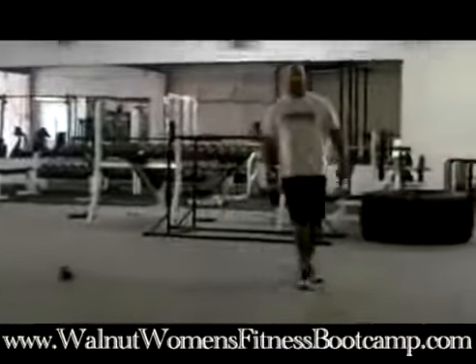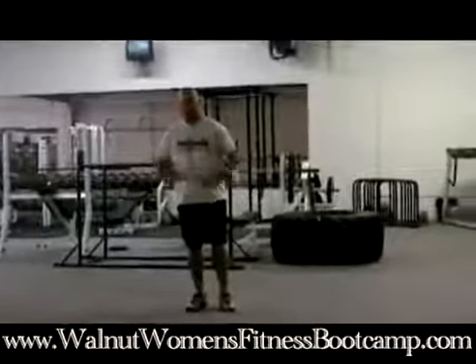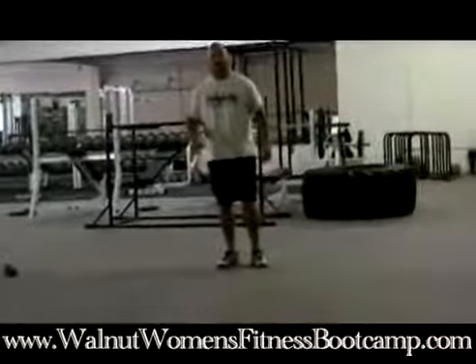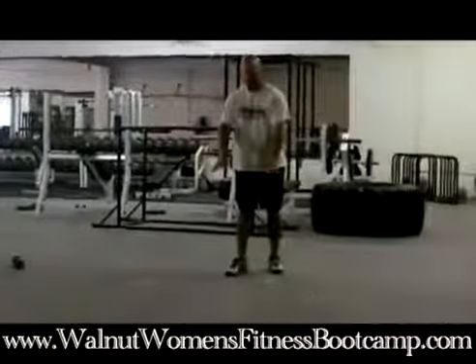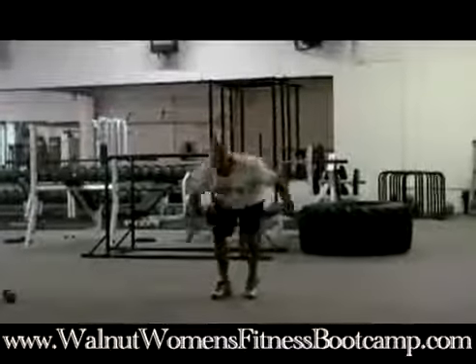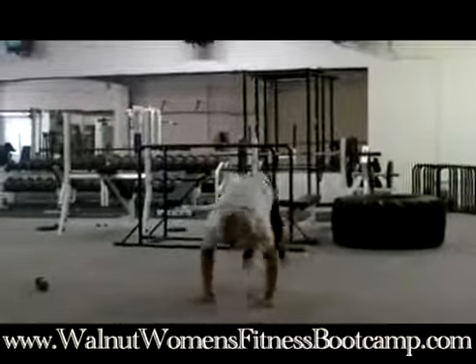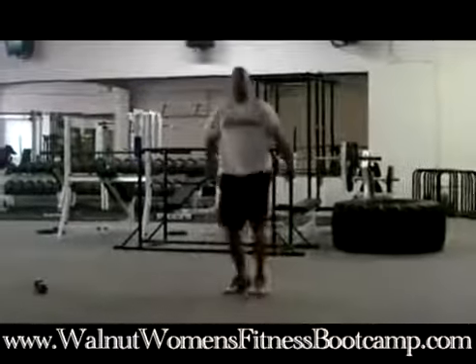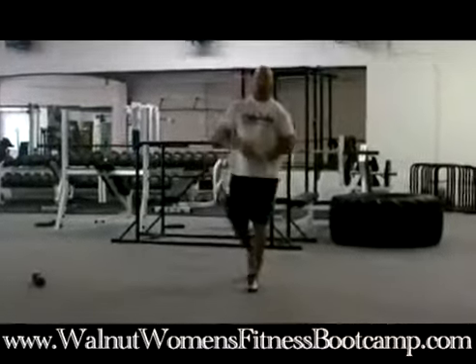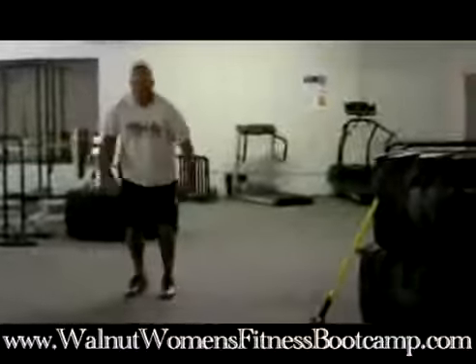Now we're going to do an up-down. This is one of the best fat burners there is — works the whole body and it's really going to elevate the heart rate. What you're going to do is kick your legs behind you into the push-up position, then jump back up. So it looks like this — down, come up.